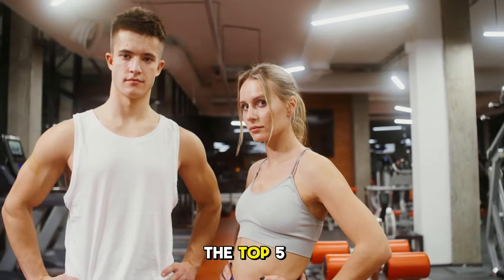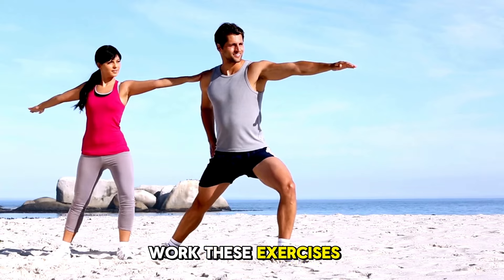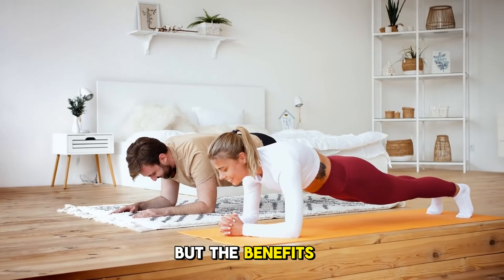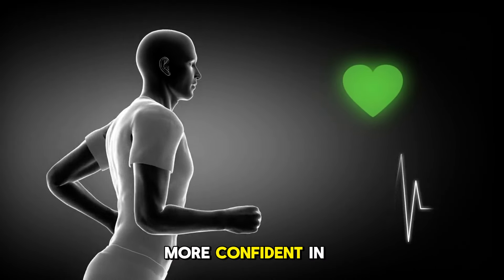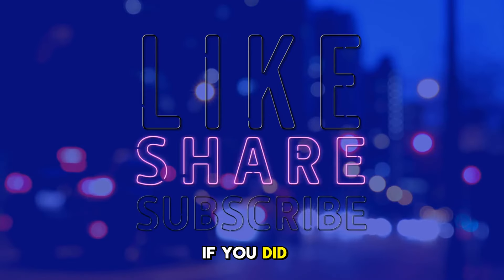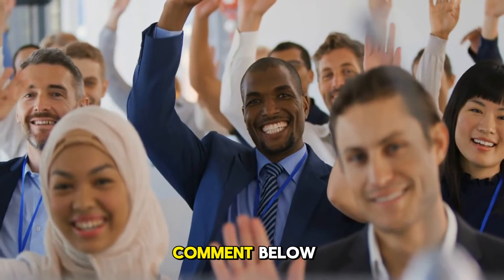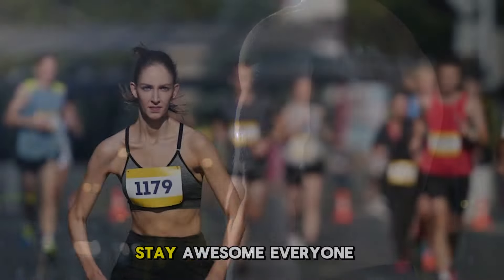So there you have it, folks — the top five core exercises to strengthen your midsection and help you look your best. Work these exercises into your routine, stay consistent, and watch your core transform. Building a solid core takes time and effort, but the benefits are worth it. Not only will you look great, but you'll also feel more robust, more stable, and more confident in your daily activities. We hope you found this video helpful and informative. If you did, please like, share, and subscribe to our channel. Drop a comment below and let us know which exercise is your favorite or if you have any questions. We'll see you in the next video — stay awesome everyone!